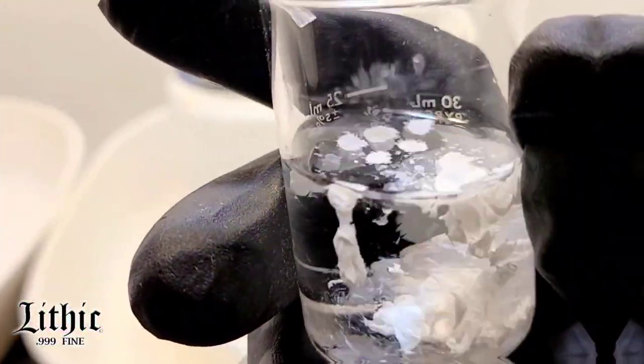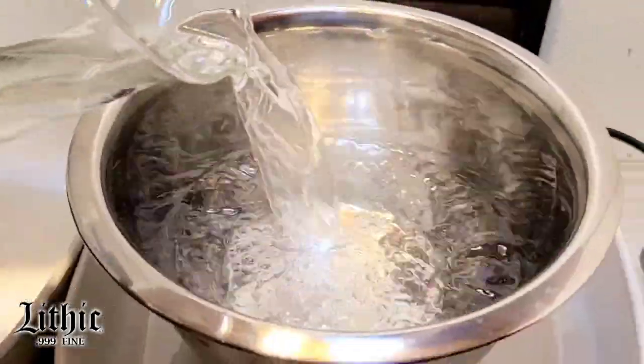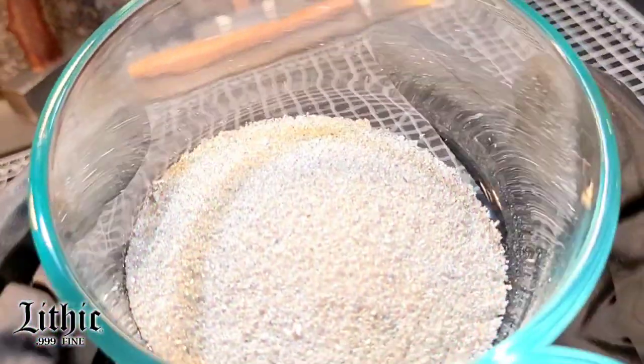Hi, I'm Jeff and this is Lithic Metals. Today I'm going to be making an electrolyte solution for my silver cell.